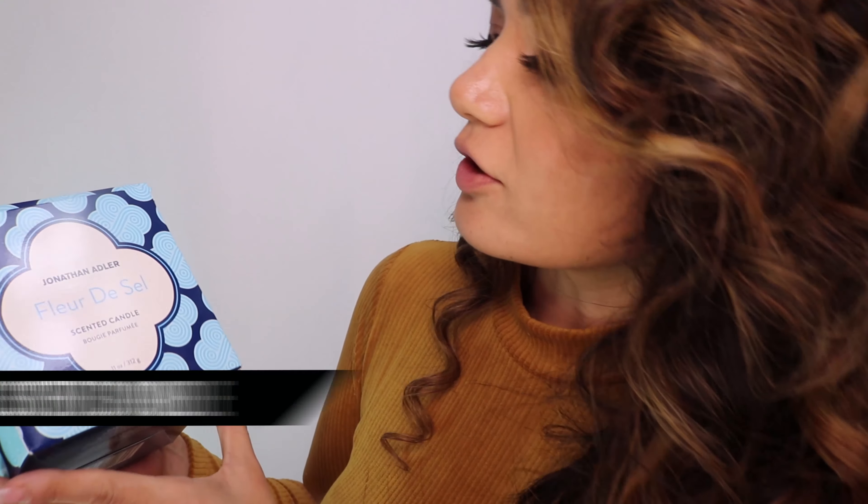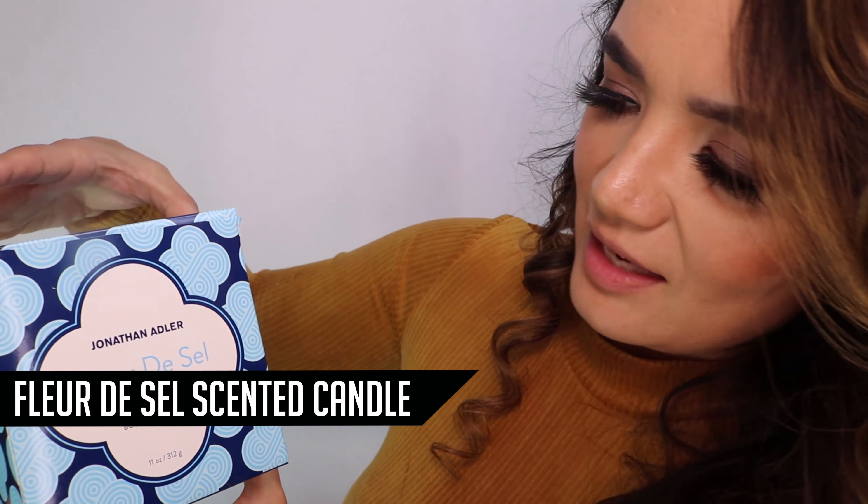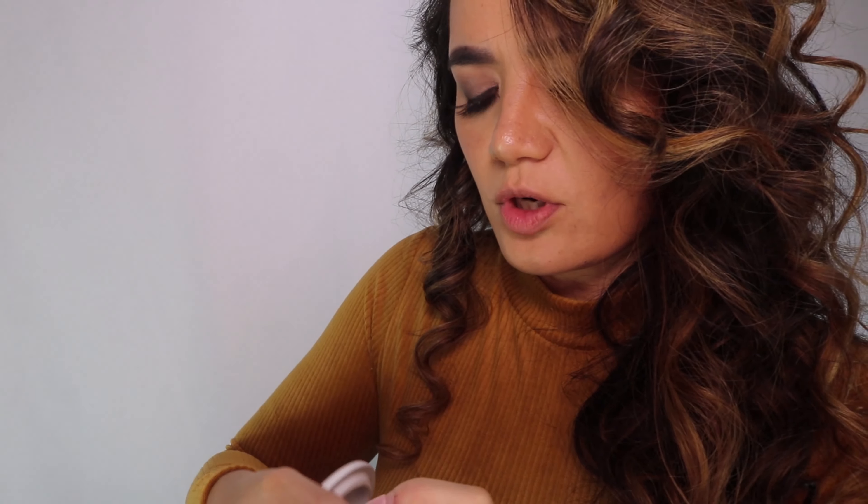Oh my goodness — there is this huge Jonathan Adler Fleur de Sel Scented Candle. Give me a scented candle any day. I love this box, which is super pretty. I didn't even open it all the way and I could already smell it. I can never have enough candles. That smells so good — it's just really clean and simple but incredible. It's called Fleur de Sel, and I am literally going to light this up right after this video is done filming.